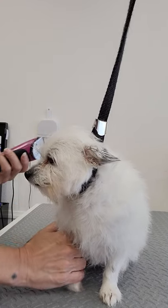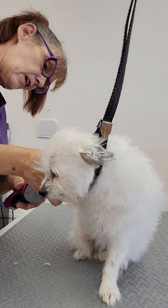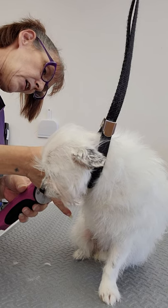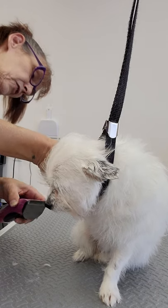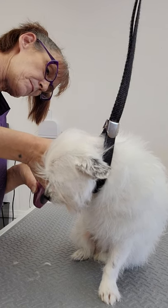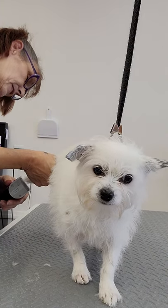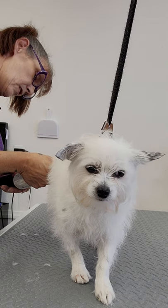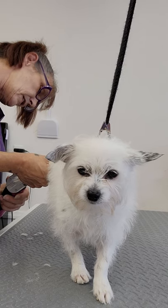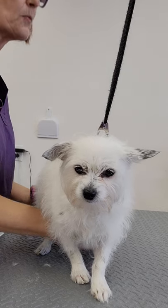I've never groomed Daisy before, so this is her first time with me and my first time with her. She's got a little partner in the back. His name is Chooch. He is also a long-haired chihuahua, but with a lot more softer coat.